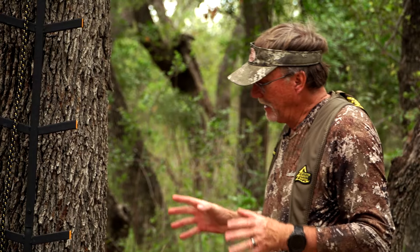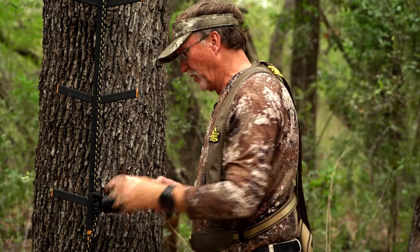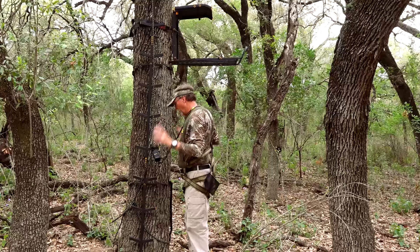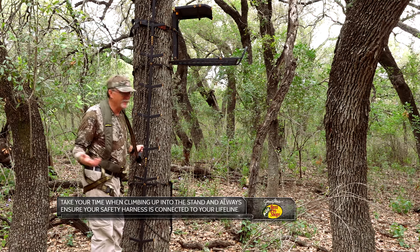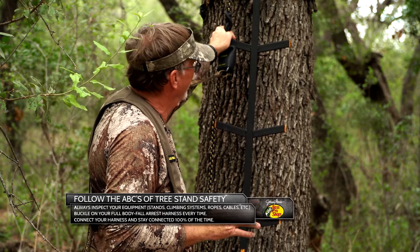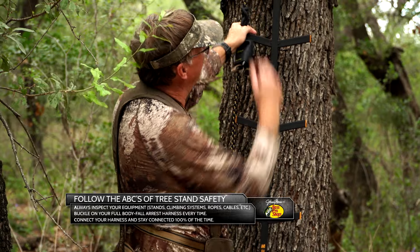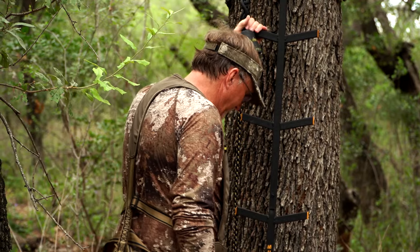When you get to your stand and you begin to clip yourself in, you'll grab your lifeline — you've got this carabiner right here on this particular one — and you'll put this around and lock everything down. While you're doing all of this, your mind is thinking about the big buck or the doe that's gonna come walking by. This is the time to forget that thought and think about tree stand safety 100%. Make sure you've got your haul line set up — your bow tied in, your backpack tied in. Anything you're taking up into that stand right now doesn't need to be with you; it needs to be tied in.